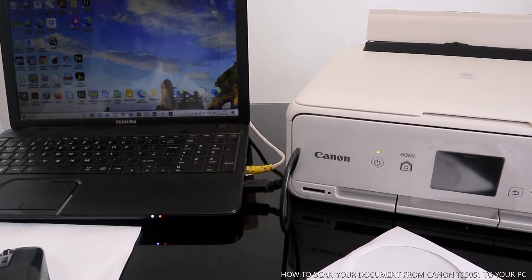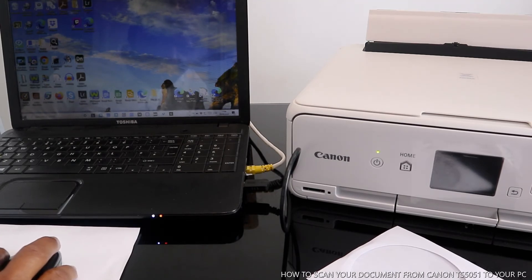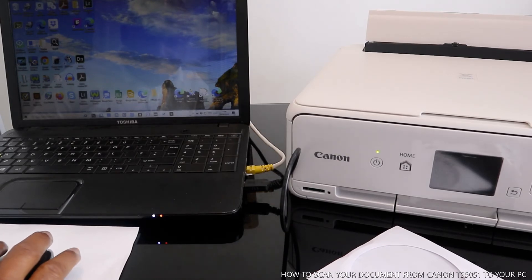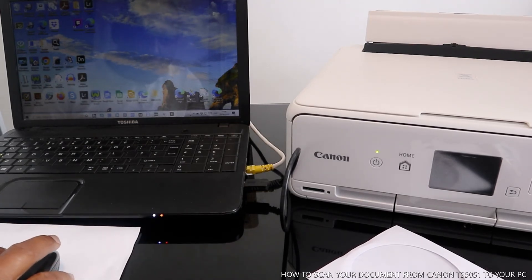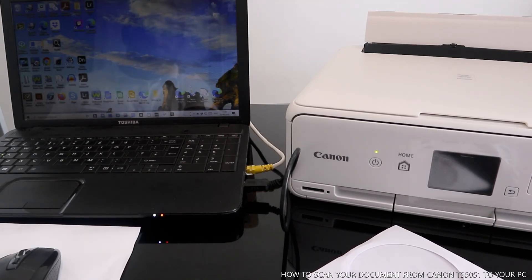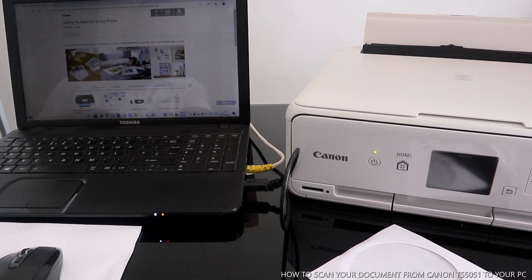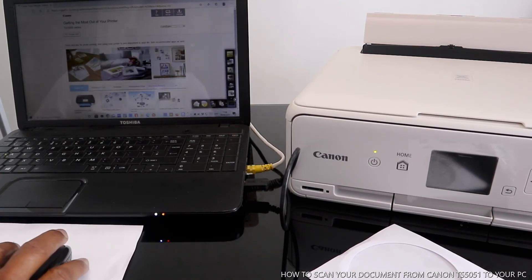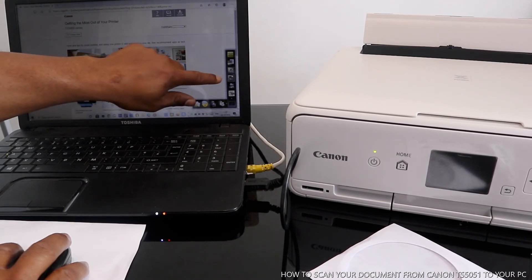What we need to do right now is scan documents. The Canon quick menu is initiating. Go to scan your document — this is the Canon quick menu. To scan your document, you need to go to Image Garden.